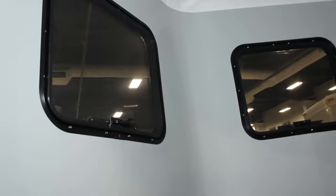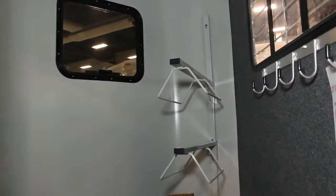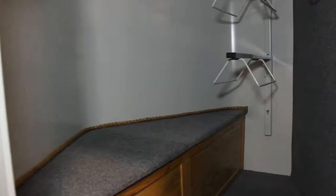We do have windows in the nose and those crack from the bottom so you can be in there when it's raining and still have ventilation. The nose of this trailer has a liner and is fully insulated.